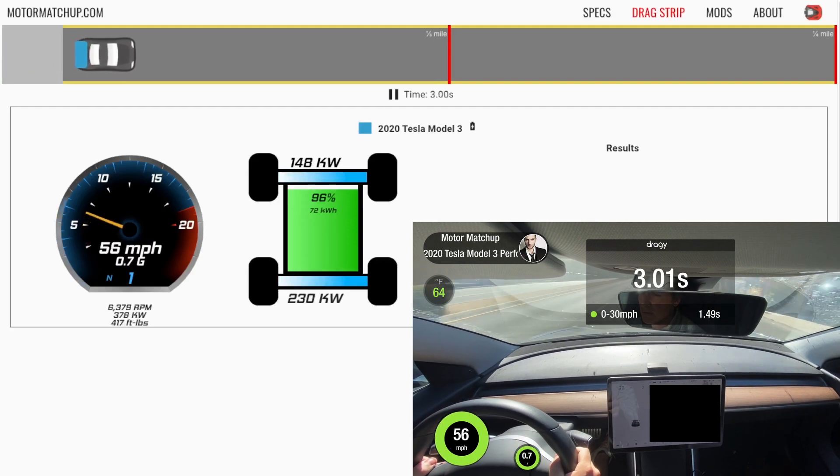Here at the three second mark, we're just under 60 miles an hour. We're at peak power, but torque is starting to drop off. We're now down to 417 total foot pounds of torque. As you can see on the simulator, we're making 378 kilowatts total. We're still pulling hard at 0.7 G's. Let's see how we finish out the 60 run.